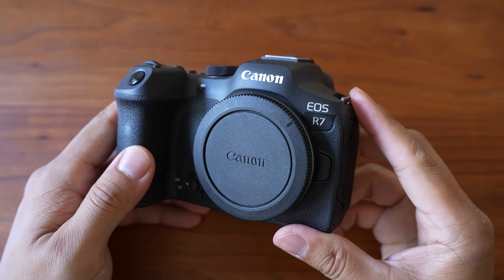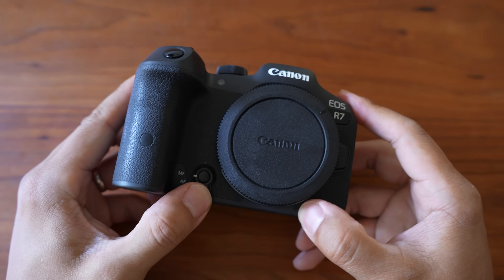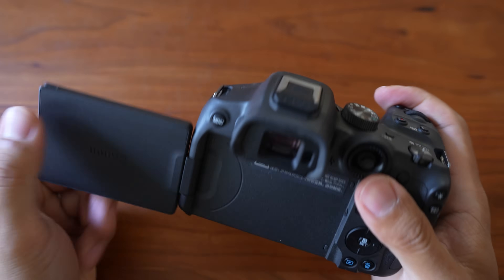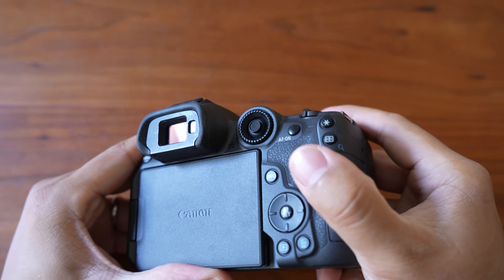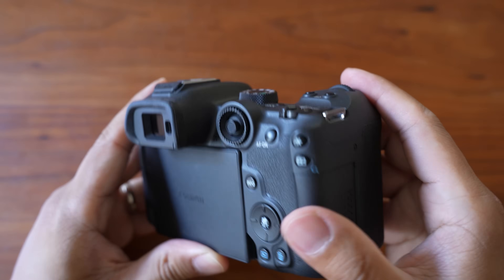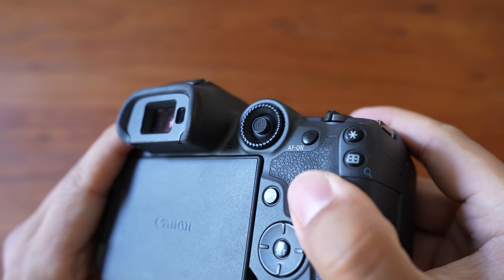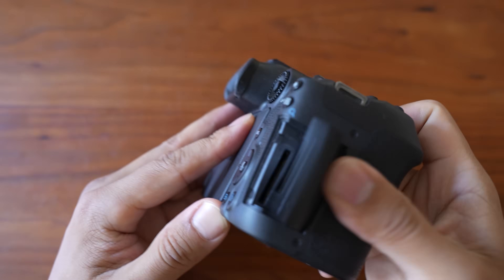The R7 is the unofficial successor to the legendary 7D Mark II. The body is quite big for a crop sensor camera. I can't really test the durability and weather sealing for obvious reasons, but the body has all the buttons and dials for more advanced users, a joystick for adjusting the focusing points, two card slots which you can record simultaneously as a backup, and it also has the same size battery as its bigger brothers, the R5 and the R6. So although it's not the most portable crop sensor camera, you get all the pro features and a rugged body design.